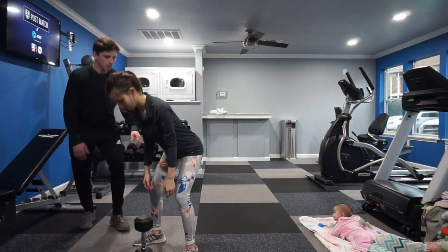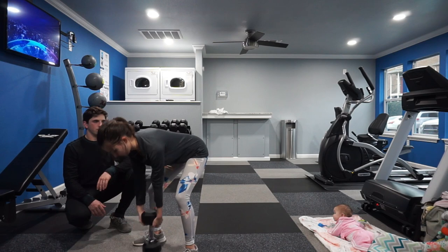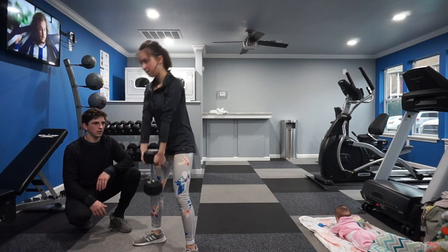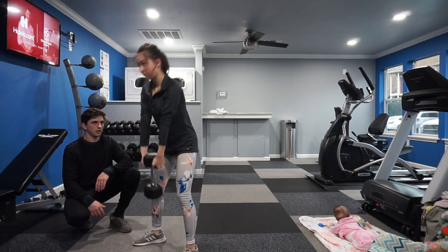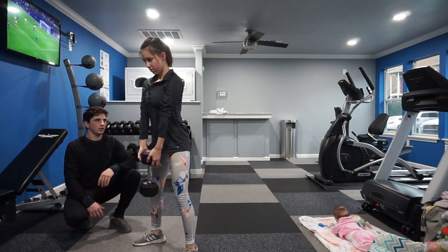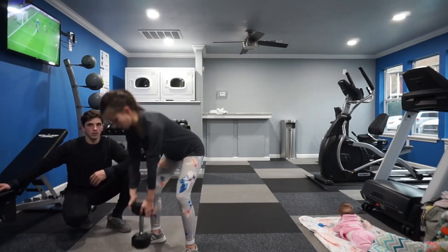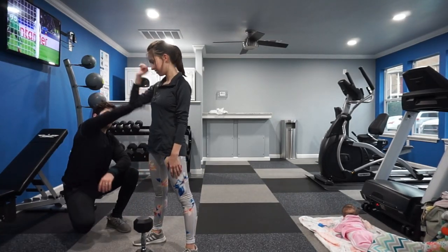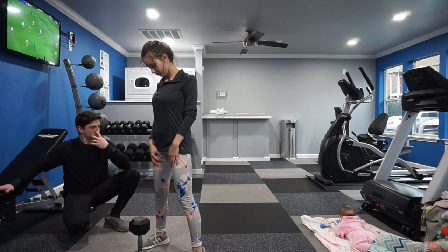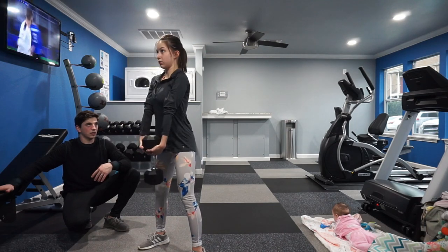For Allie's last set, I went ahead and dropped the super set format because Allie was feeling a little tired and I didn't want to put her through too much stress and cause a potential injury. So we slowed it down with deadlifts and really focused on form. She's new to deadlifting and it's important to focus on form, especially with beginners, because the more you focus on form the less likely injury is to occur.